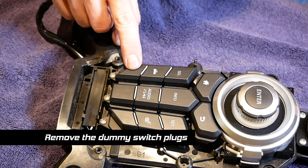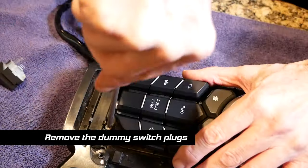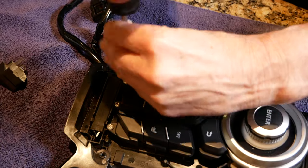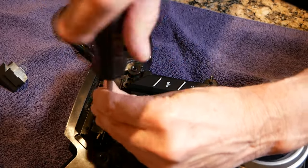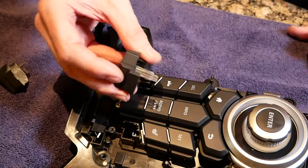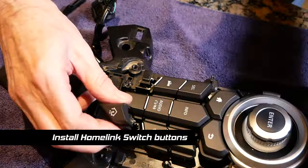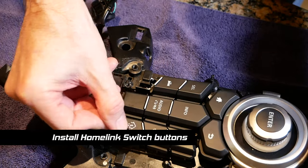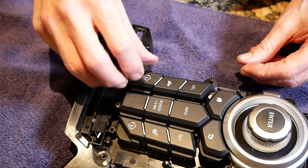Here are the little dummy plugs that we're going to replace with our Homelink switches. Use a small JIS screwdriver to remove the two screws that hold the dummy plugs in place. With the screws removed, you can simply lift the plugs out of the space — this one should just lift right out. Then we're going to replace them with the little Homelink switches. Make sure you get them down in the guides — it goes down like a switch. There's the left side installed.